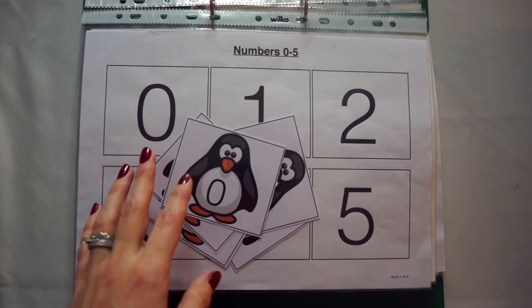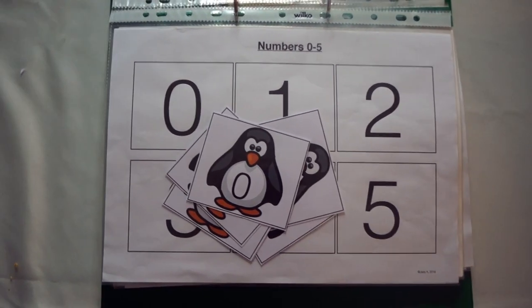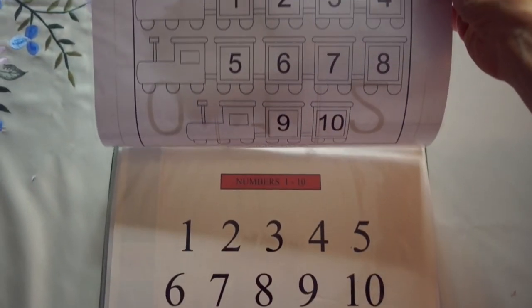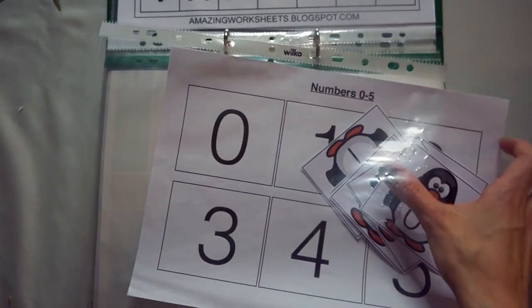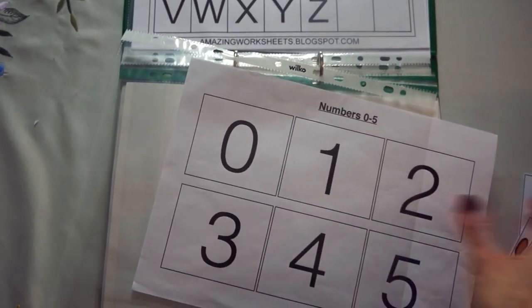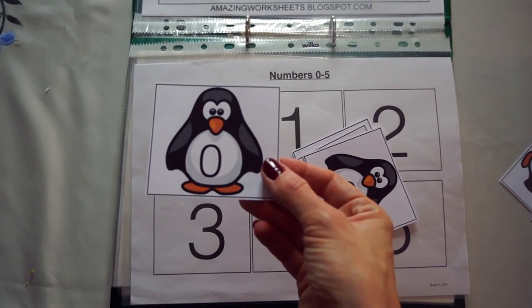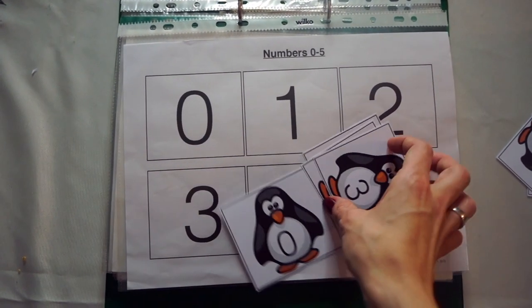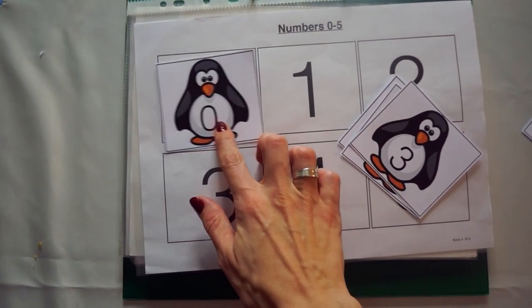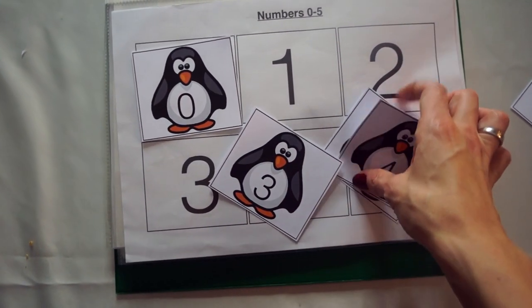Numbers. I'm just working mainly on the numbers 0 to 5 with my toddler at this point. On these pages I do have the numbers 1 to 10 as well, but this is the main page we do. Interactive means that the child can interact in some way. On this page there are corresponding penguins with matching numbers, so my toddler literally will match the penguin number to the other number — 0, 1, 2, and so on.